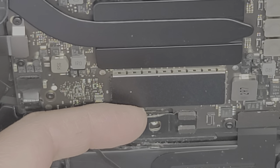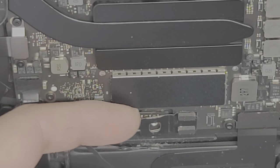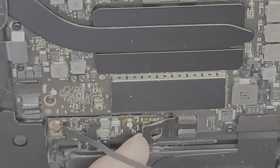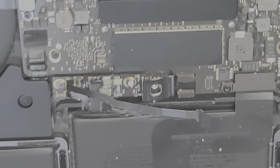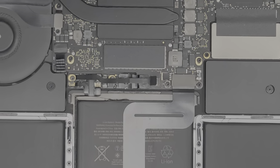Just like this — as you pry this up slightly, it will stay disconnected from the battery, and that's what you want. Make sure it stays disconnected from the battery. You don't want to pry it up too far or you can actually break this piece. Now we're going to disconnect the trackpad cable so we'll take the whole trackpad out — there's less risk of damaging it because some people end up damaging that cable.